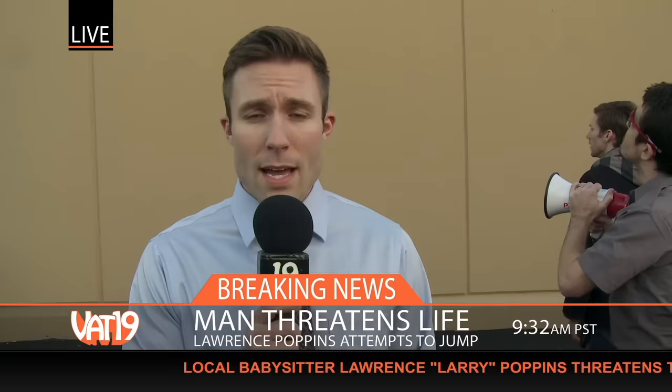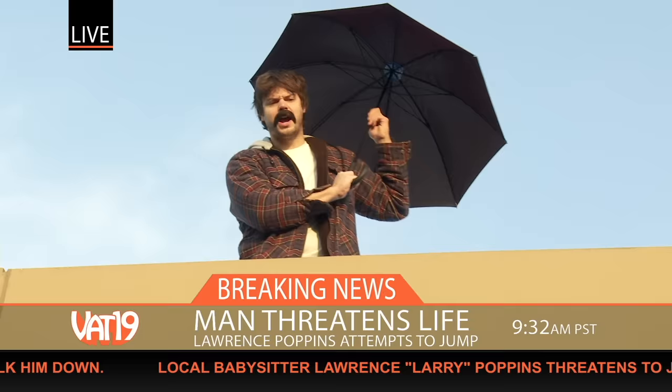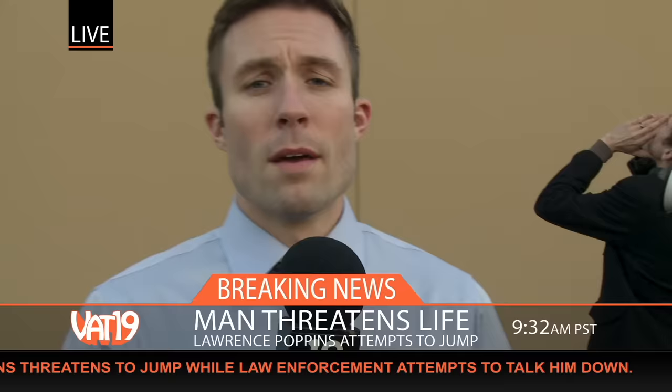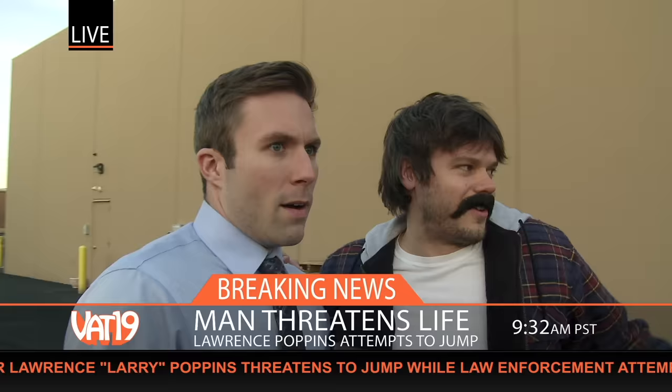Local part-time babysitter Lawrence Poppins has apparently climbed to the top of this roof in a desperate plea for help. Sir, please step away from the ledge. We can send someone up to talk to you. I ain't punchin' out! If my sister Mary can fly with one of these here contraptions, so can I! Larry, you're supposed to be watching my kids! Nailed it! Round of beers on me.